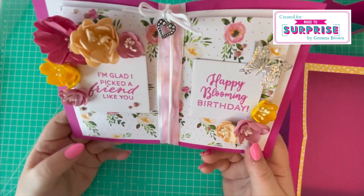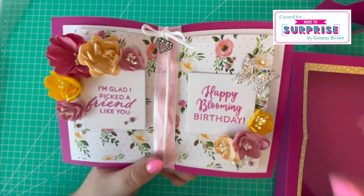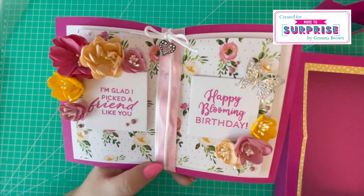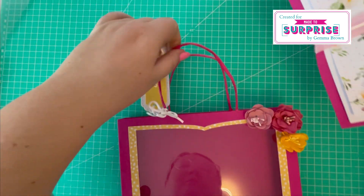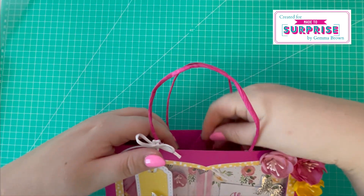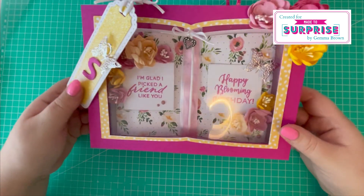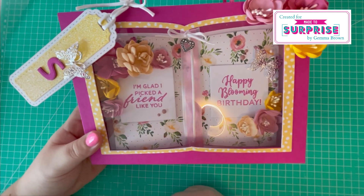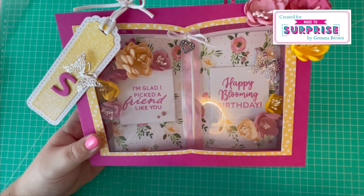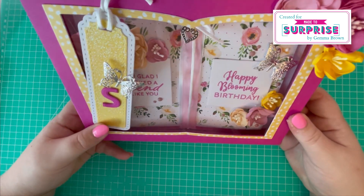This one has to be my favorite, just because of the colors — I absolutely love this pattern paper. It's from the Creative Cuts collection, which is no longer available in physical form but you can buy it as a digital download. It just fits in there nicely with the stand. The sentiments I've used are from the Pop-Up Bouquets collection: 'I'm glad I picked a friend like you' and 'Happy Blooming Birthday.' I'm really chuffed with how that one's turned out.